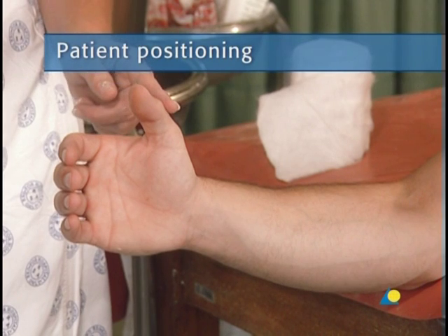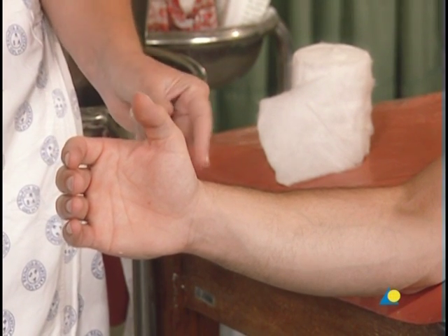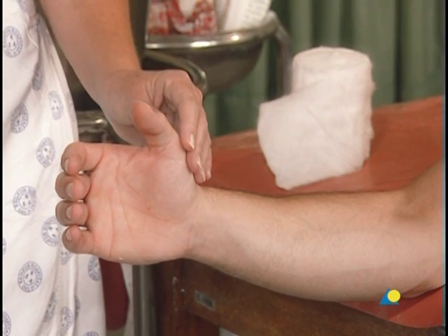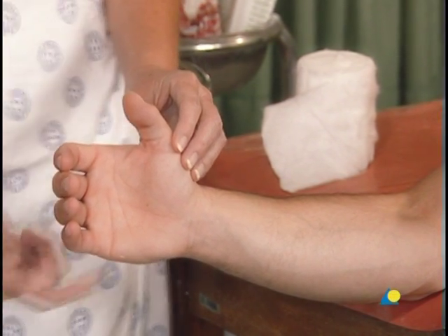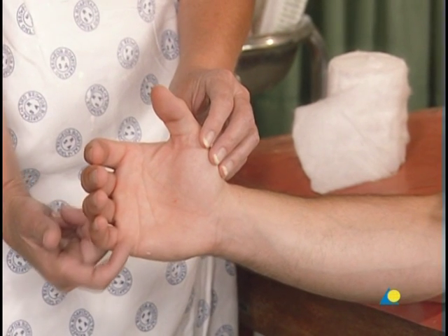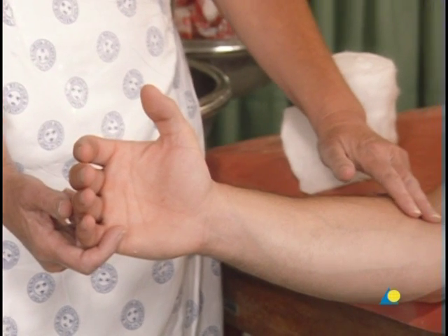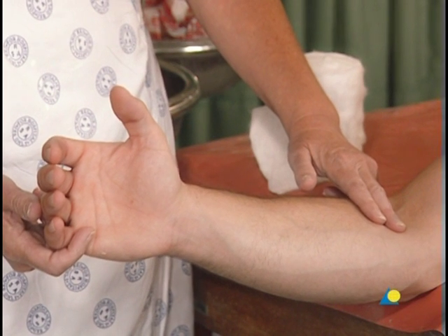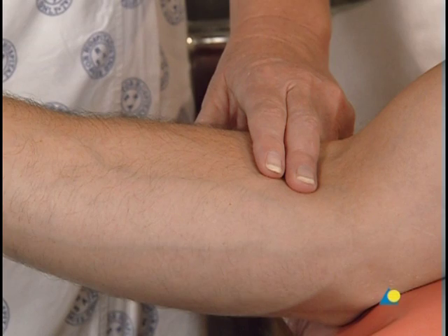The patient should be seated next to a table or trolley, with the elbow at the edge of the table to allow full access to the forearm and wrist. The distal border is located no lower than the distal palmar crease, so that the patient is still able to flex the MP joints to 90 degrees. The proximal border lies about two fingers distal to the crease of the elbow, to allow continued flexion of the elbow.